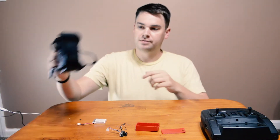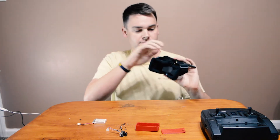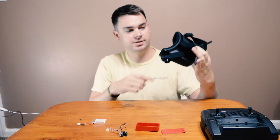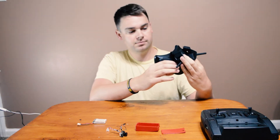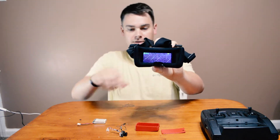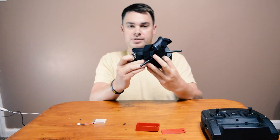I also have this cheap headset — I think it was $39 — but it's FPV goggles. It has a small screen inside, it goes on your face, and then you can see. If I turn that on, you'll be able to see what the camera sees, which takes us to the camera itself.